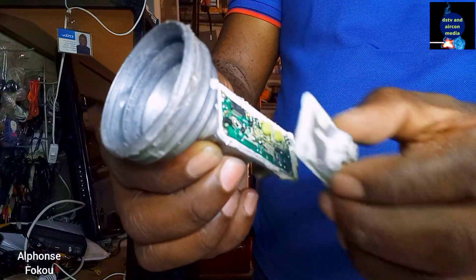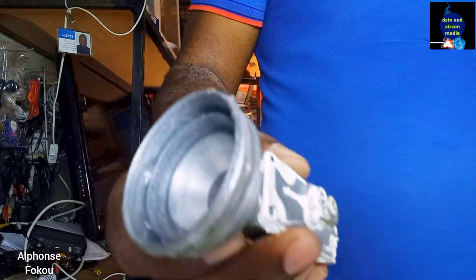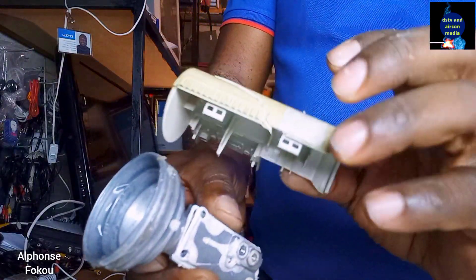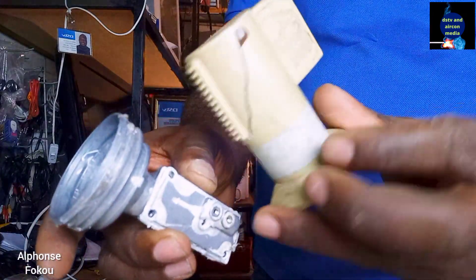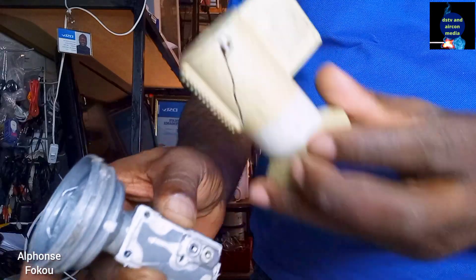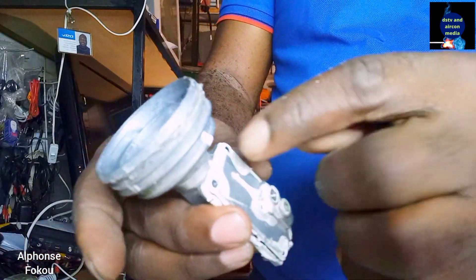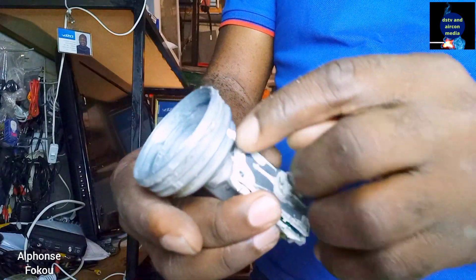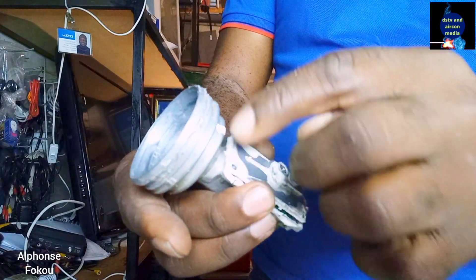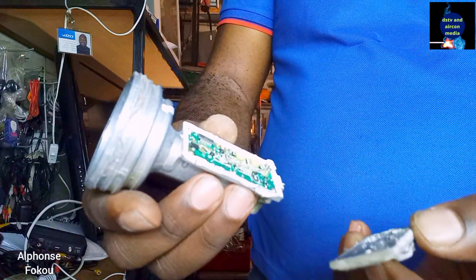But if it's the box that gets damaged — this box that covers the LNB — it's not that dangerous, because this place is sealed. There's a waterproof seal here. So we open it like this.